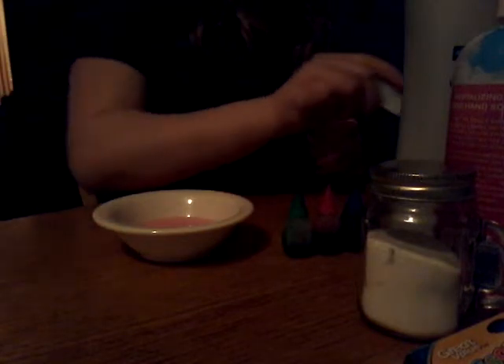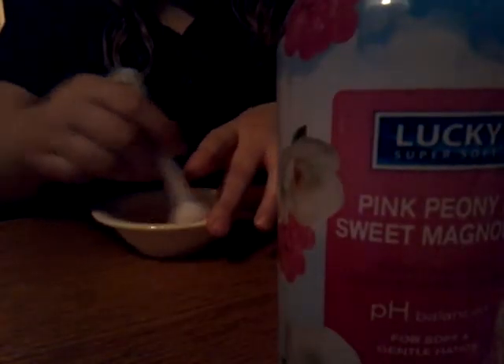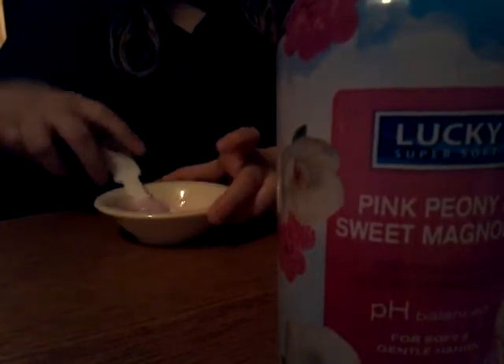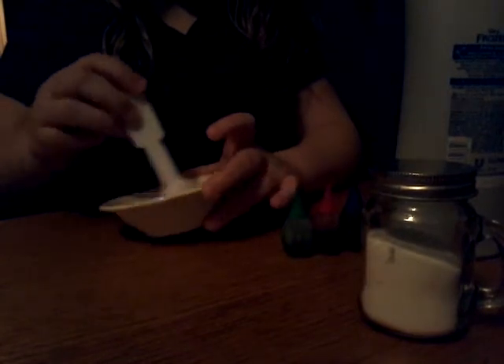You're going to have to add that, and then take your soap, put that in, and start mixing. I've never used this soap before, but it's working. When I'm stirring, it starts to get harder and harder.